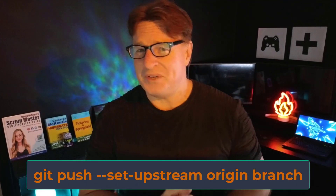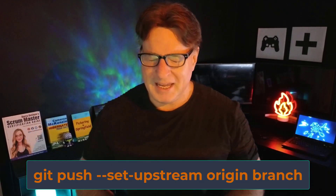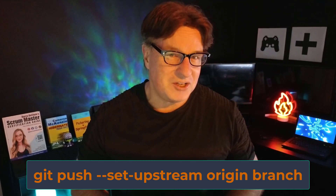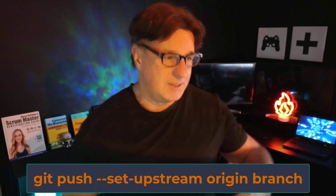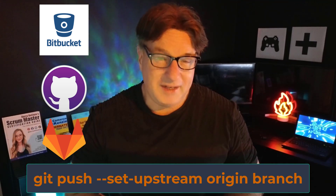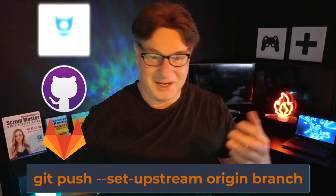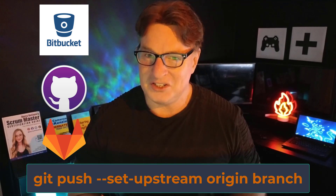I want to talk about the git push --set-upstream command. If you're watching this video, it's probably for one of two reasons: you're trying to push a git branch up to GitHub, GitLab, or Bitbucket and having problems, or you're trying to completely avoid having to push a new branch with the git push --set-upstream command and you're hoping someone can show you how to do that.